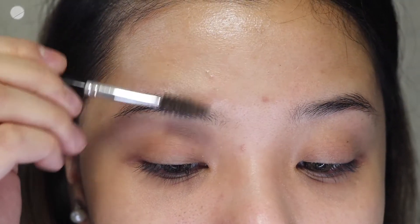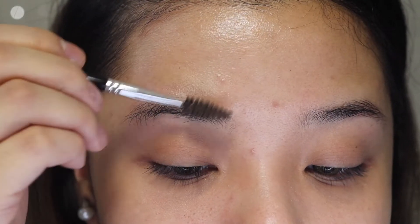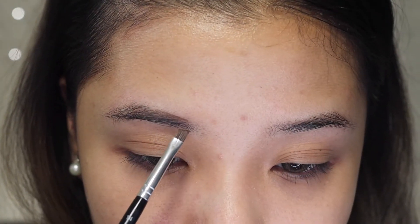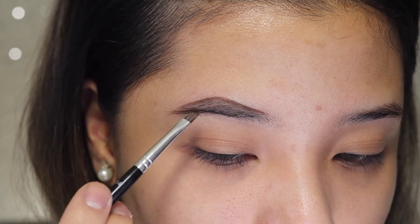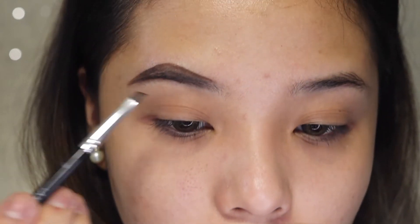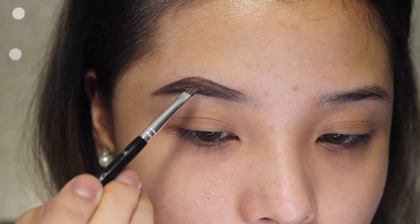First things first, I'm going to be brushing my hair downwards and then creating a line — it's better that way. I'm going to be using a dip brow pomade, and it's technically the only thing I use for lazy eyebrows. I dip it in and just follow the natural shape of my eyebrows, then extend it to where the end of your eye is. Once you draw your line, kind of fill it in.